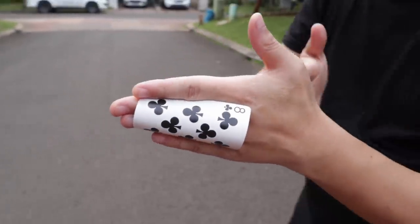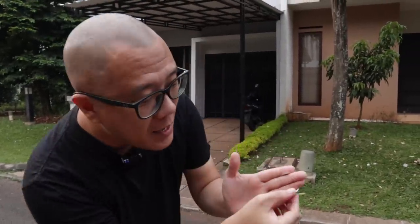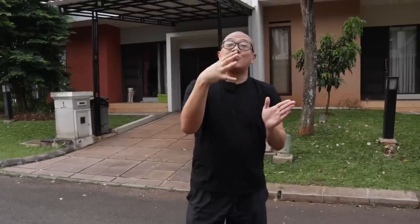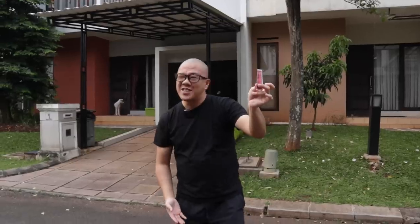Dan tanpa putus tangan gue langsung nge-wave seperti ini. Tunjukin tangan sebelah sini kosong. Ingat ini harus dari atas panggung, dan kalau kalian lihat pinggir putih seperti ini, itulah sebabnya kenapa di dalam dunia manipulasi kartu B adalah kartu yang menjadi pilihan para magician — bukan bicycle. Bicycle hanya untuk tujuan pengajaran saja. Tunjukin tangan ini kosong, and then lihat ke udara, munculin kartunya just like that.